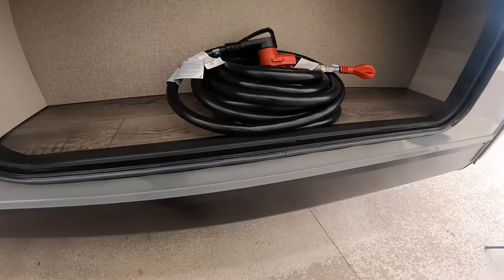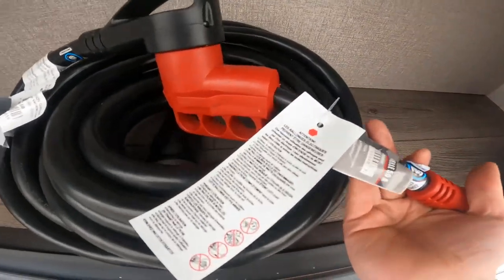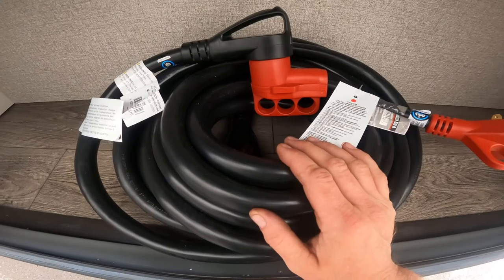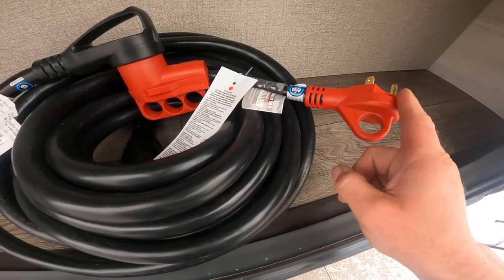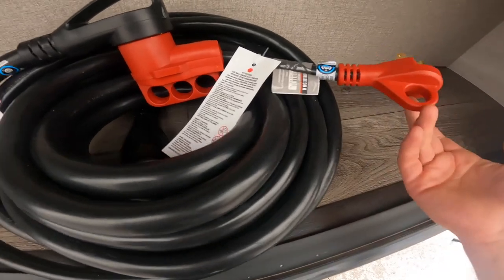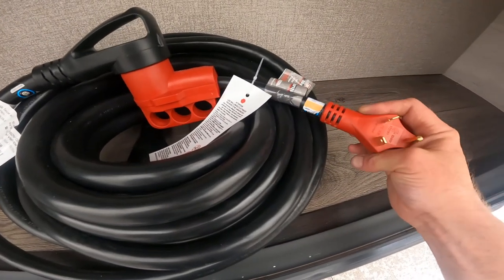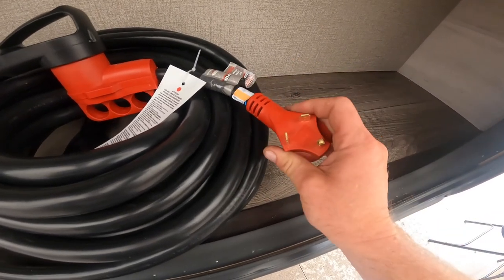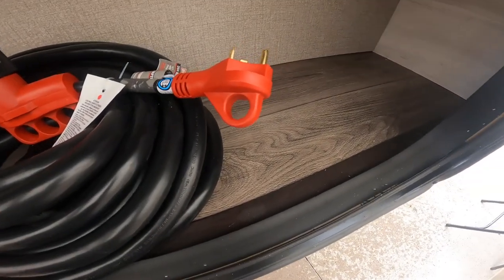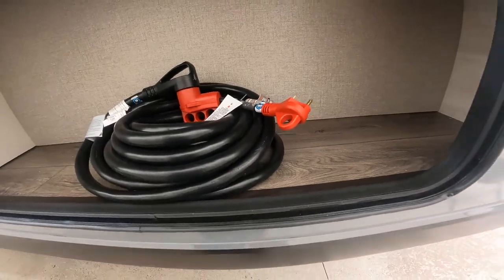One last storage compartment on this side — this is where you'll find your 50-amp power cord, along with a conversion adapter from 50 amps to 30 amps. Most people don't have a 50-amp plug on their house, and some campgrounds only have 30-amp connections. We've also provided a conversion block that steps 30 amps down to 15, so you can plug in at home. You won't have full functionality — namely AC, water heater, and fireplace — but you can run lights, the refrigerator, and more.